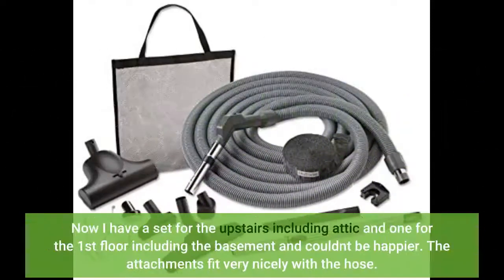Now I have a set for the upstairs including the attic, and one for the first floor including the basement, and couldn't be happier. The attachments fit very nicely with the hose.